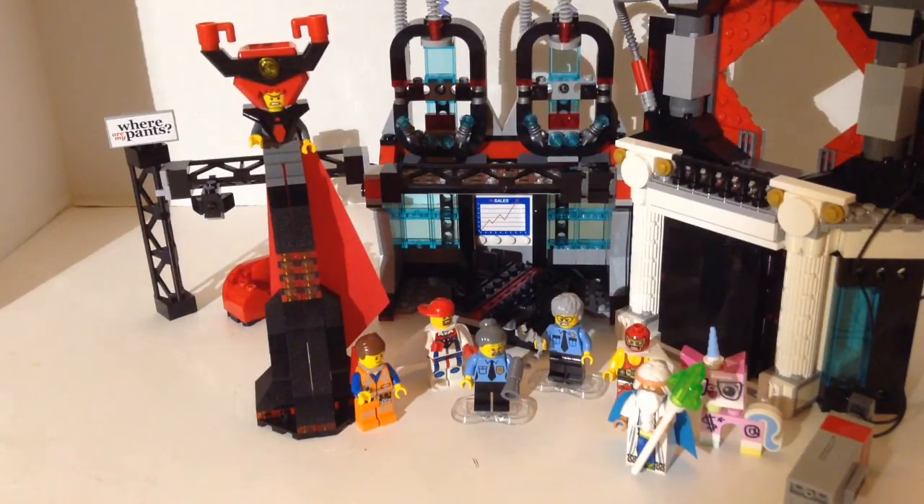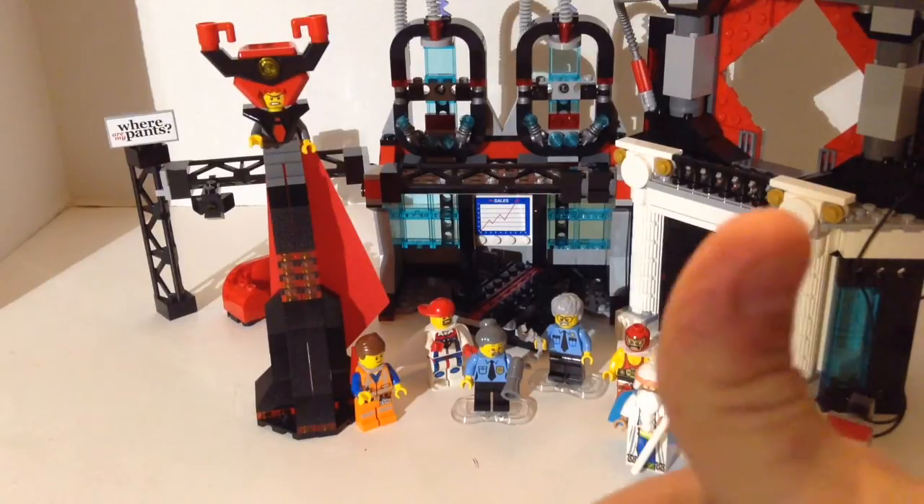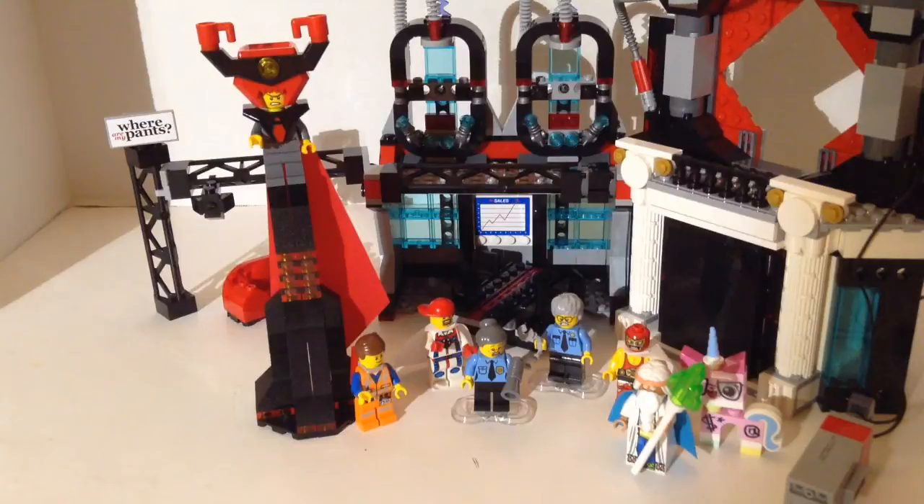Tell me what you think — do you have this set? Do you agree with me? Is this a lot to pay for a play set? Do you like the figs? Is it worth it for the figs? I actually think the set is worth it for the figs, but if you're an adult buying it for your kid, I don't even know if they're going to realize the quality of the figs they have. That Vitruvius fig is really good, but they're probably going to want to play with it rather than display it. Leave me some comments, give me a thumbs up, please subscribe if you haven't already. You can follow me on Instagram at Mardi Gras Man 23 and check out my BrickLink store at Mardi Gras Bricks. Until next time, thanks for watching!